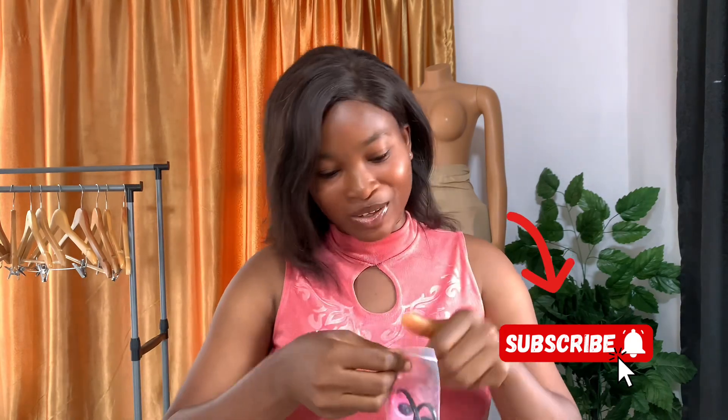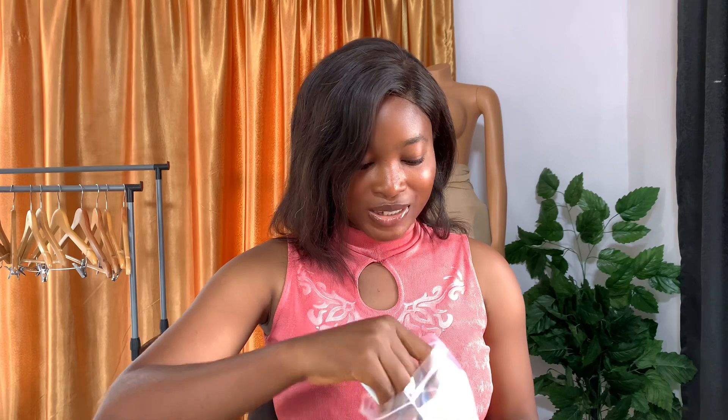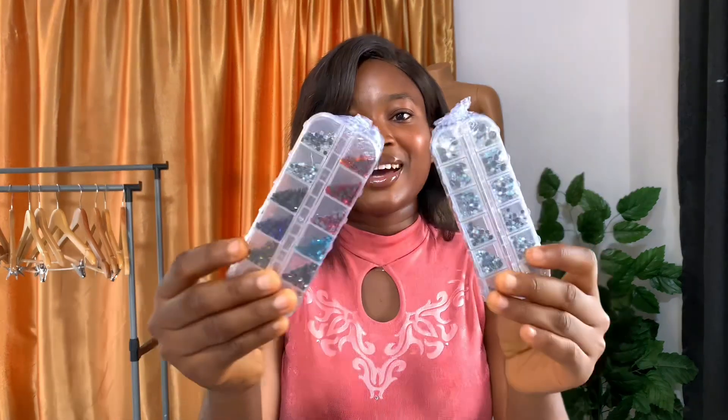Unbox with me guys! We got this amazing, beautiful gift from one of our Hair and V family, one of our Hair and V queens who has been supporting us from the start. She gave us this beautiful rhinestone hand machine. Look at this — I love the color! This rhinestone hand machine helps you gun rhinestones down on fabric and it is very effective and very fast.